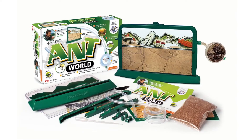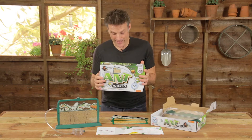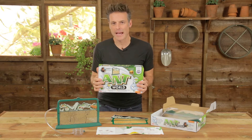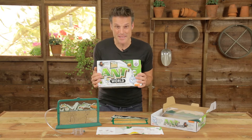Hello, I'm Nick Baker. Let me introduce you to my Antworld. My Living World Antworld is a kit that I'm particularly proud of because it's kind of a kit that takes me right back to my early days, because I had something pretty much exactly the same as this.